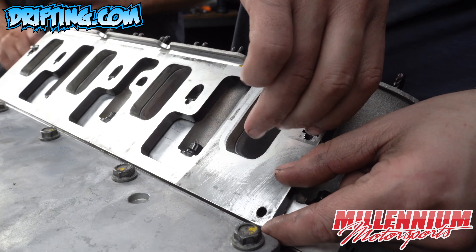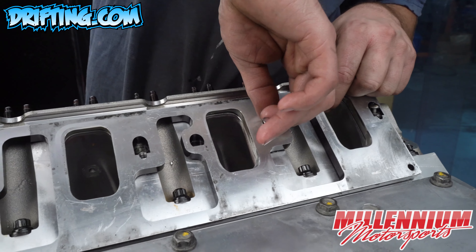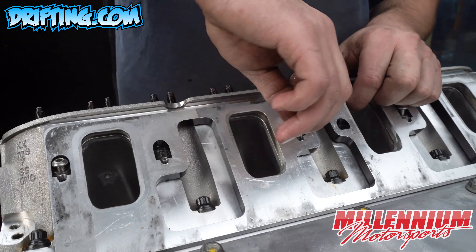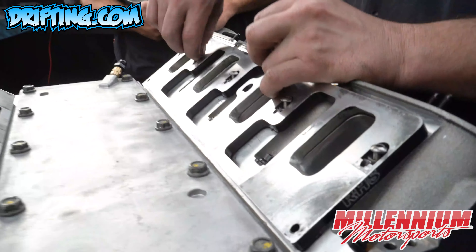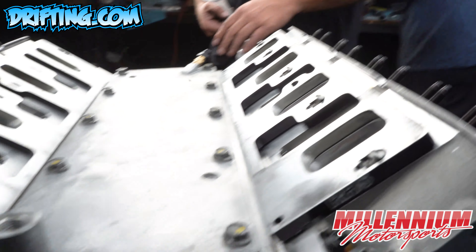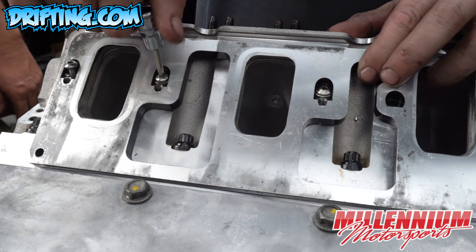Because that is a half inch taller and this is a 90 degree V8 engine, we need to add spacers to the intake surface of the head, because the heads are now one half inch further up than what their original orientation was.